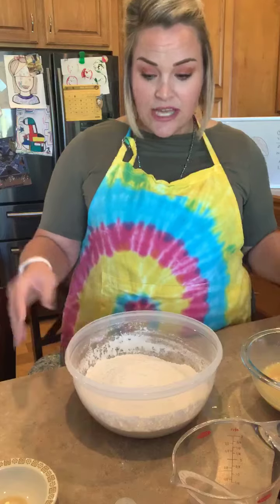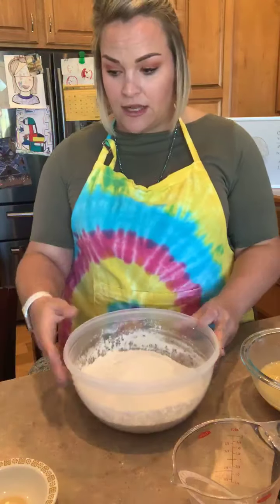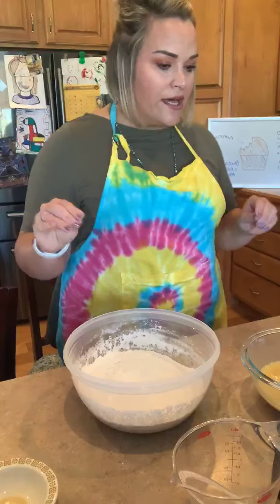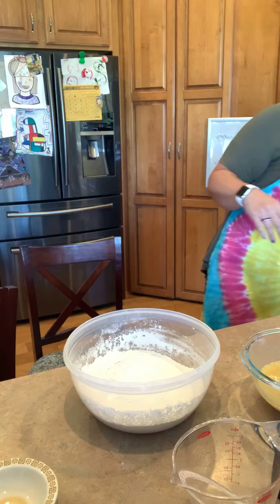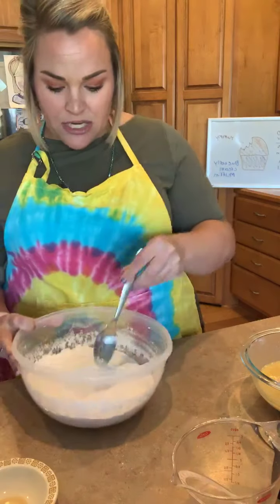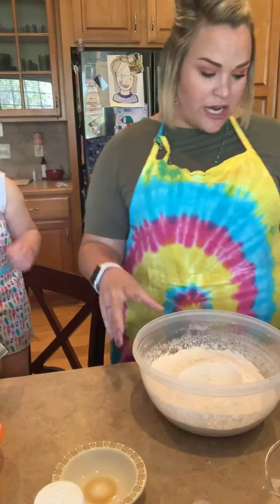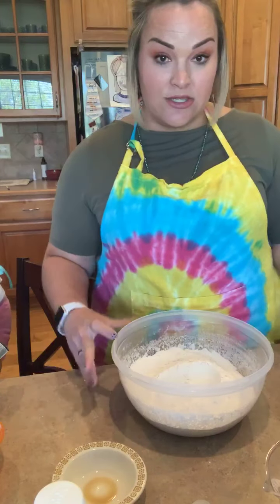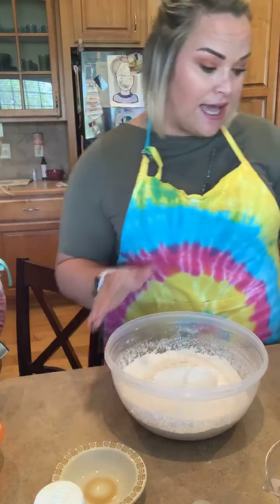What I'm going to do now is actually create a well in the middle of my dry ingredients. If you think about a well, it needs to be almost a hole in the middle. I'm just going to try to create a little bit of a space — without compressing it too much — for our wet ingredients to go into our dry ingredients. You'll see there's a little bit of a well, so then our wet ingredient can be added into that.